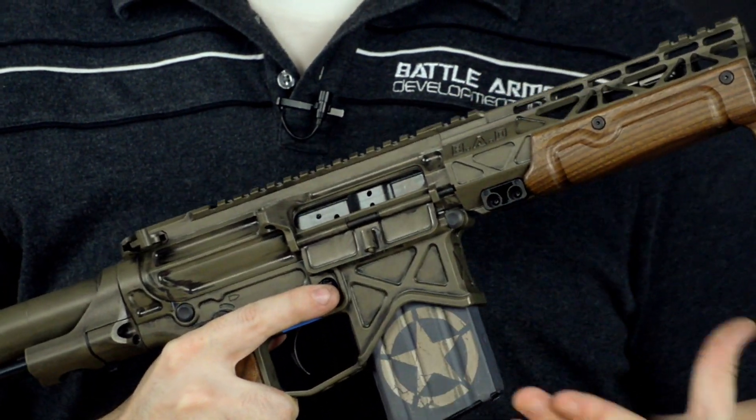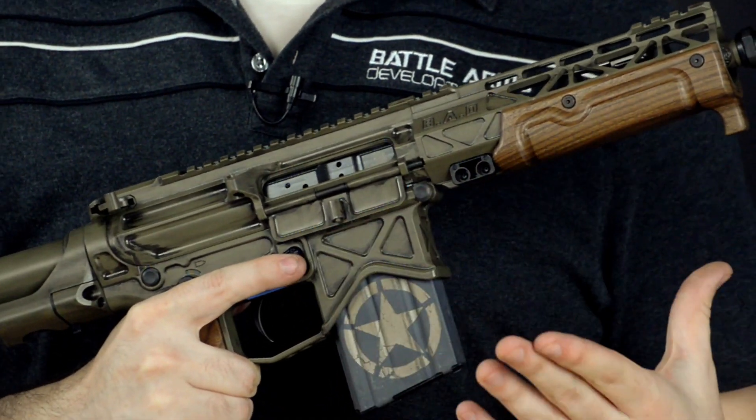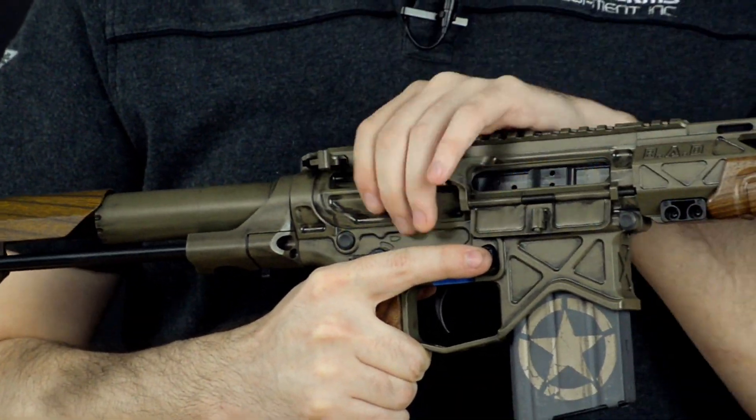So when you do start to run into certain cycling failures, be aware of how many rounds have been put through it. Sometimes you might need to go through those field strip steps.